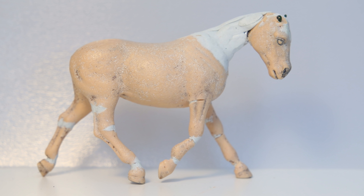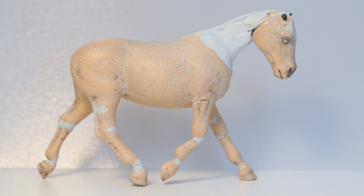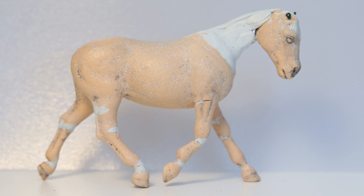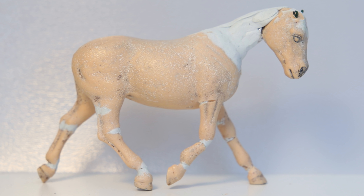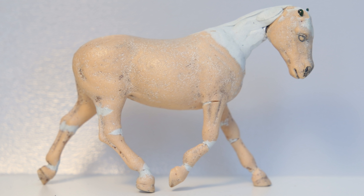And this last custom is a bit of a sneak peek of a project I'm working on. She was originally the Schleich Connemara mare, and I am customizing her to be a trotting hunter pony. I am documenting the process of making her, so when she's done, there will be a video about her on my channel.